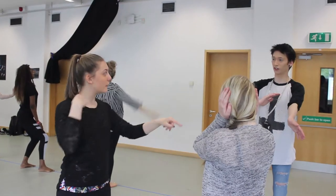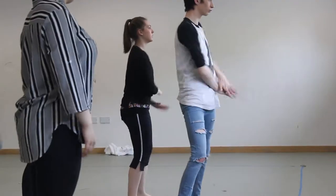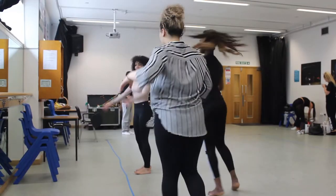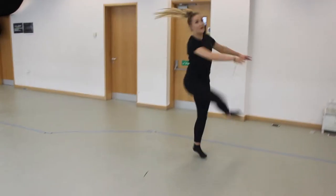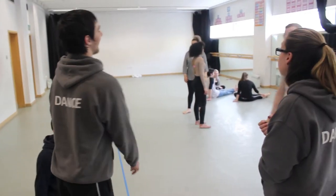I think our best part is the individual showcase, because you have to choreograph your own dance. You get a lot of opportunities to be yourself when you're dancing, so you're not too restricted to one style — you get to experiment with different styles and stuff. And the teachers are really helpful, so I really like it.